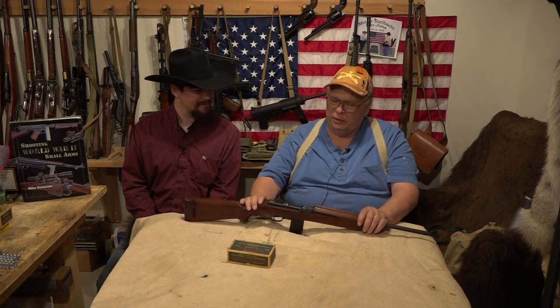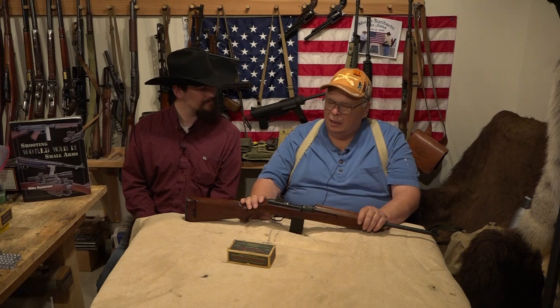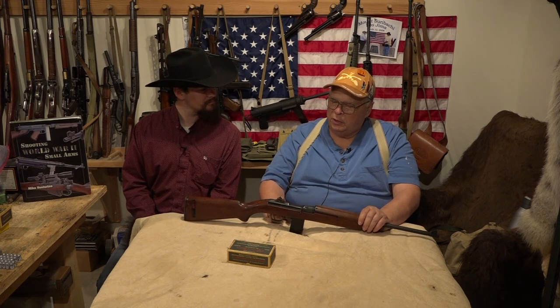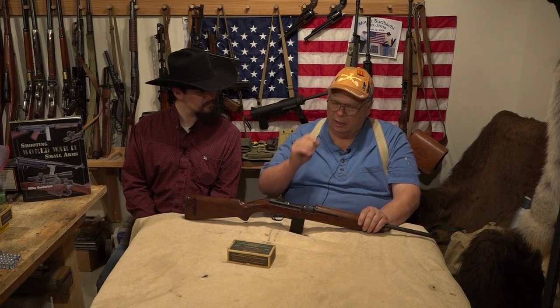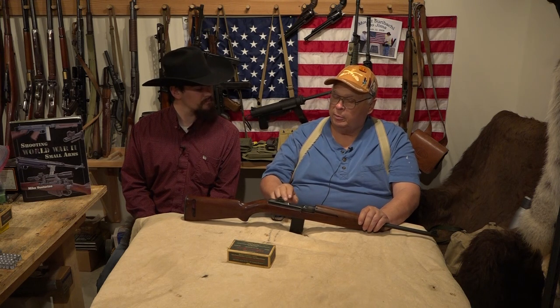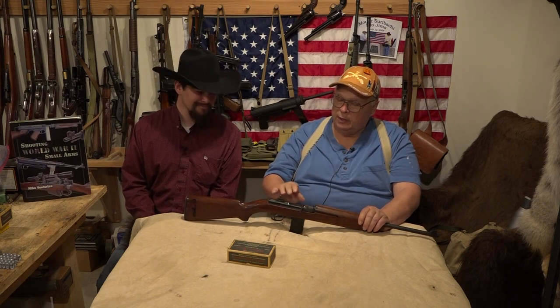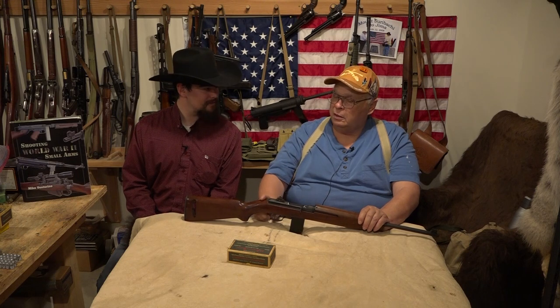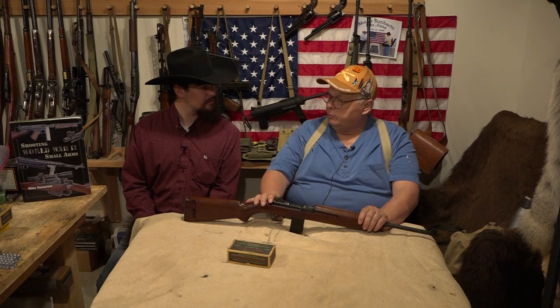I keep coming back to the manufacturing ability of America in those days — it was something to really be impressed with. Winchester made the prototype; they didn't want to but were asked under the table by the ordnance department to submit one for testing, and they won. That was September 1941. They went into production in December 1941, and by August 1945 when they quit, 6.25 million had been made.